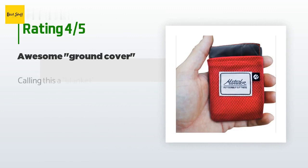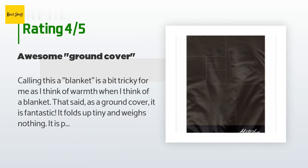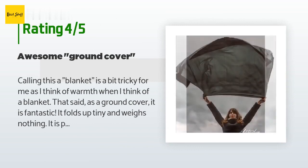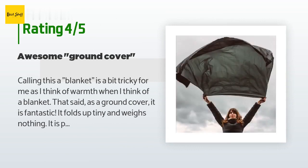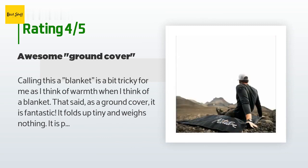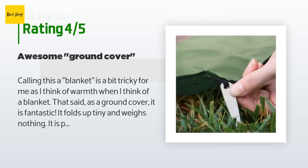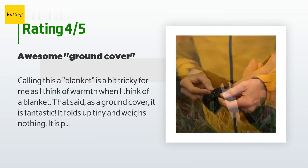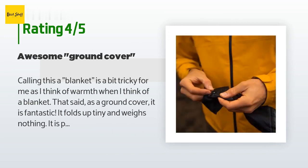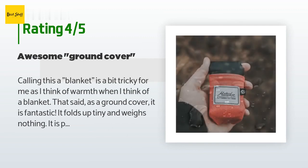This product is rated 4.6 stars from 144 customer reviews. A customer said: calling this a blanket is a bit tricky for me, as I think of warmth when I think of a blanket. That said, as a ground cover it is fantastic — it folds up tiny and weighs nothing. It is perfect to put on the ground to claim space and keep from getting dirty. I've used it at the beach and Disneyland. It does not provide any warmth or cushioning, as it is thin nylon.